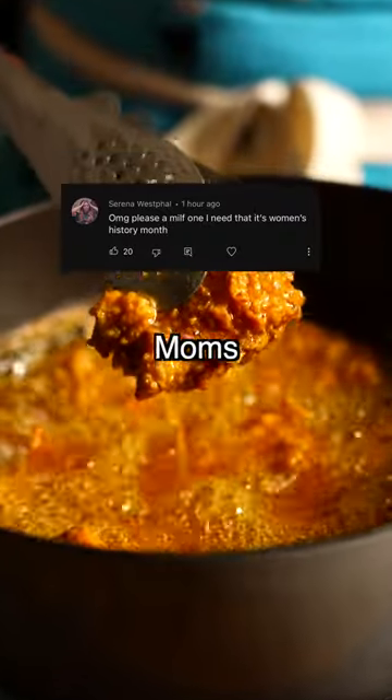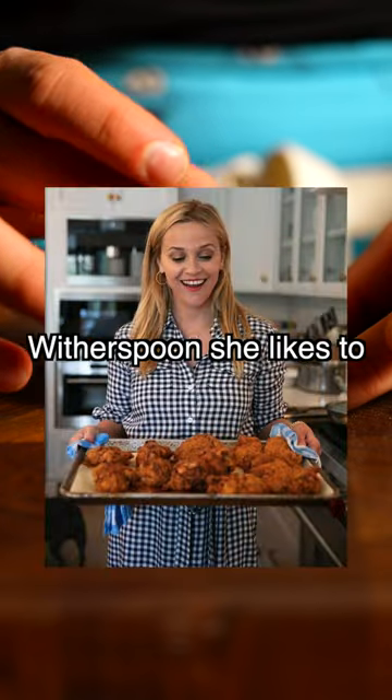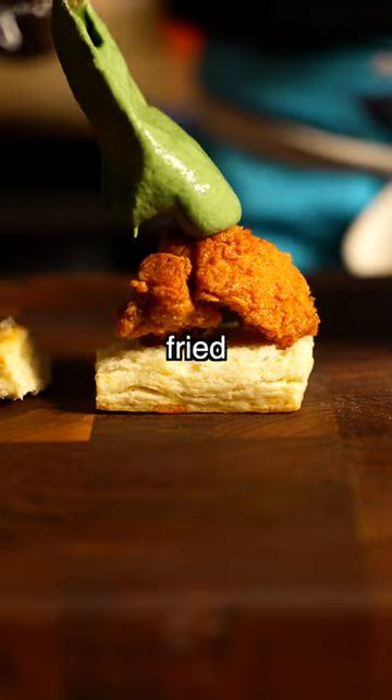It's Women's History Month, and I'm going to be cooking for moms I'd like to feed. For day one, it's Reese Witherspoon. She likes to cook southern food, like fried chicken and biscuits.